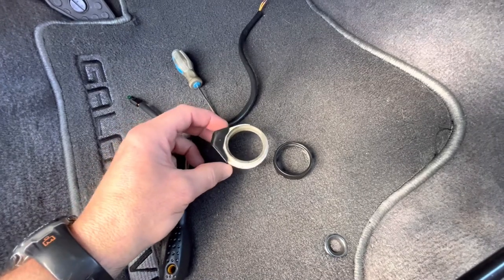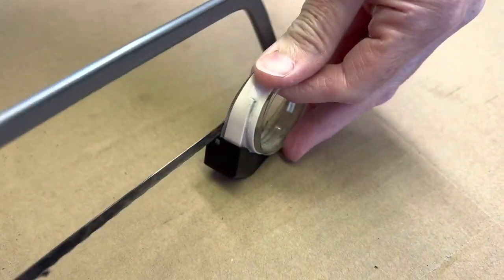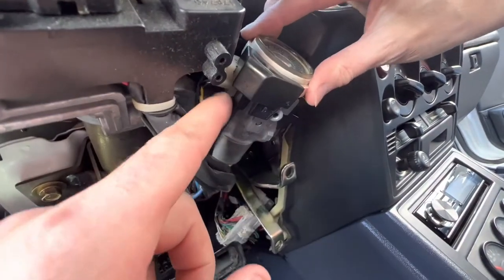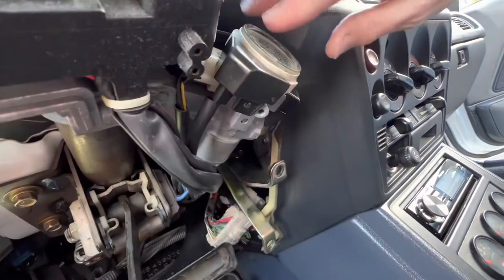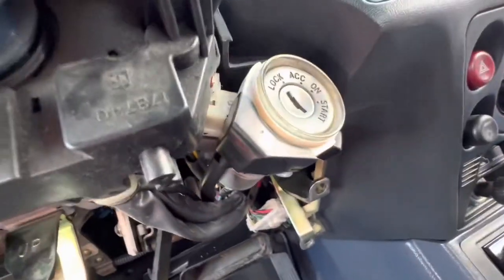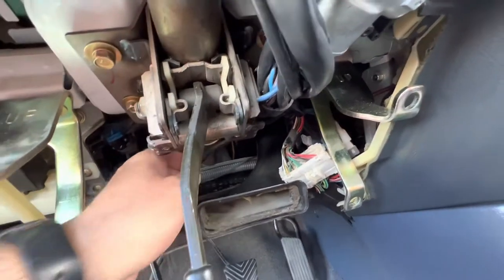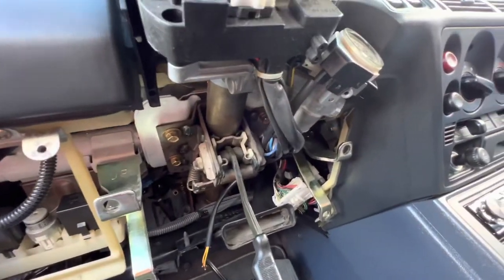It's fitted. We trimmed a little bit off the corner just to get it to slide on — there's a little notch inside that lines up with the ignition cylinder, so it slides on nice and tight. I've run the wire through the factory loom and it's just sitting here now ready to connect power and ground. We'll put the lower console back on and button it all up to see how it looks.